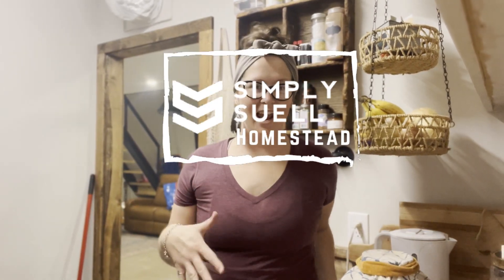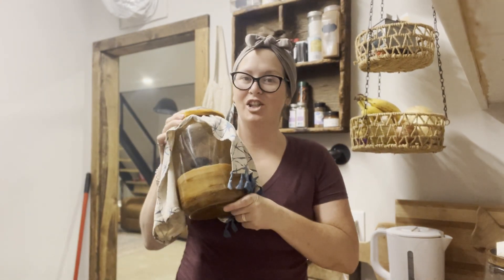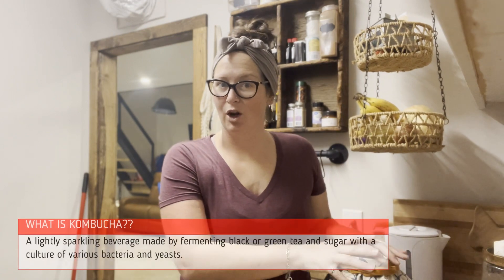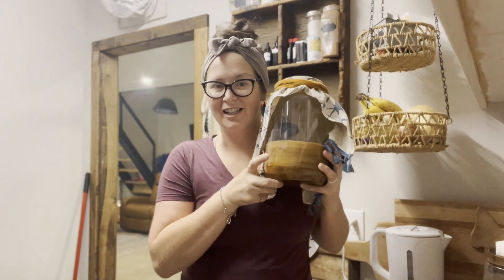Welcome to the Simply Soul Homestead. Today I'm in the pantry, which is part of our kitchen — the prep part. If you haven't seen our small house pantry tour, make sure you go check it out. We live in a 900 square foot home with our three kids and one on the way. Today I'm going to show you guys how to make kombucha from start to finish.